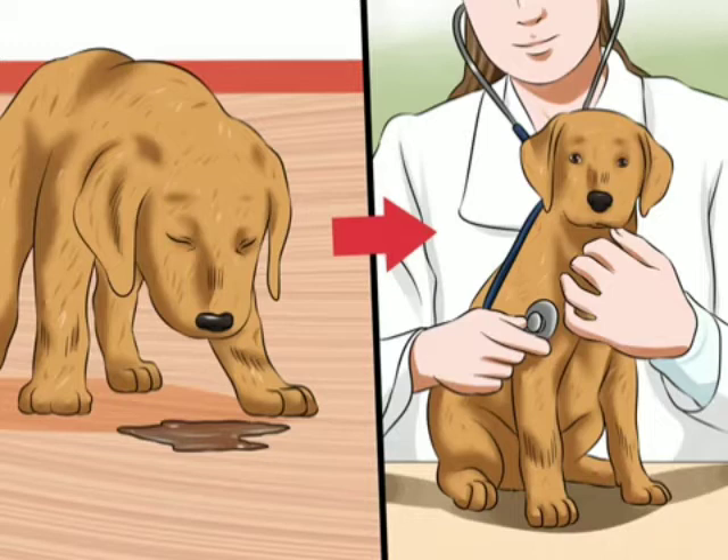Treating coronavirus: take puppies to the vet. In puppies, the risk of complications from CCV is greater since they are more prone to dehydration. Any puppy with diarrhea that is off color or who is vomiting should be checked by a vet. Likewise, any puppy that has diarrhea lasting more than 24 hours should be seen by a vet because of the risk of dehydration.